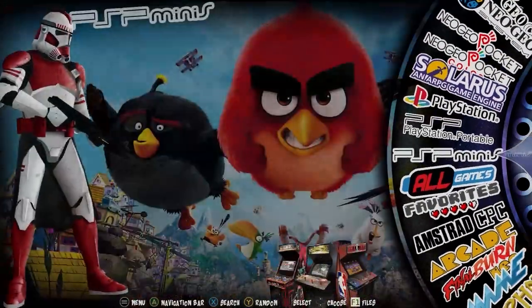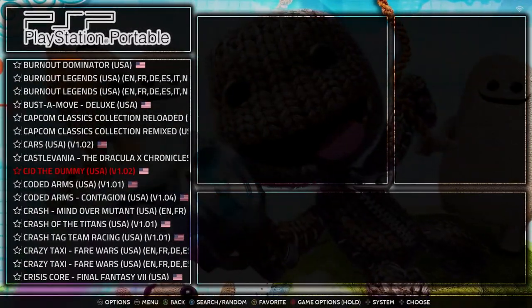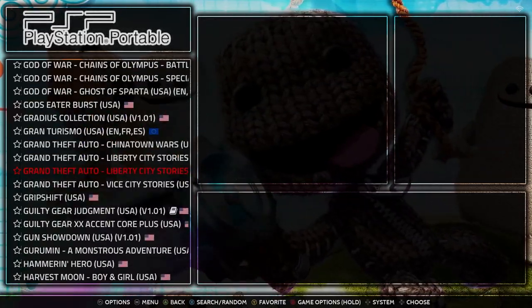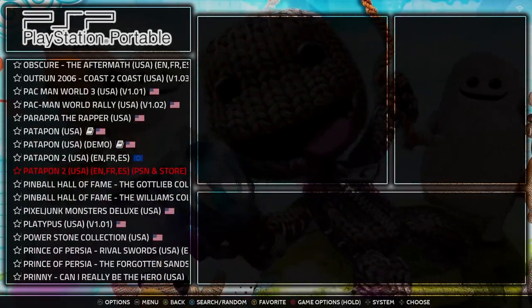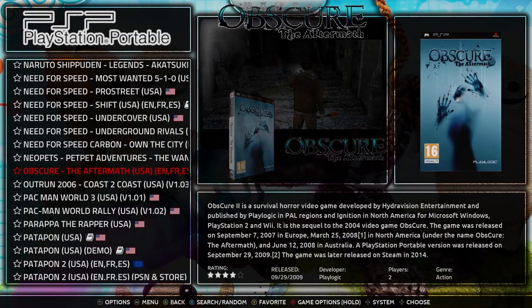We'll continue to a different platform: PlayStation Portable. I want to show you one game. There are some great games for the PlayStation Portable — I love it. I'll show you OutRun 2006: Coast to Coast. This is a really great port for the PlayStation Portable.